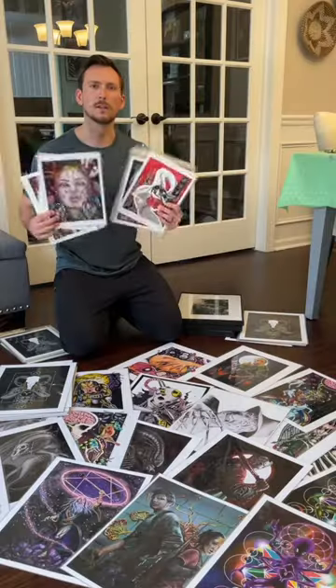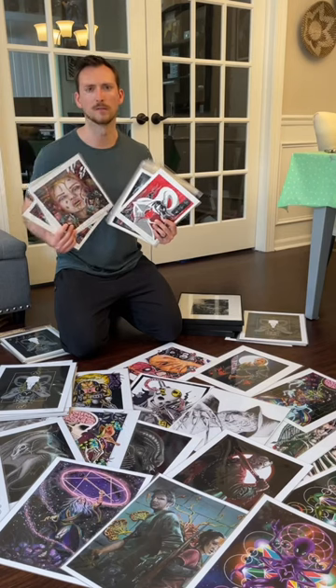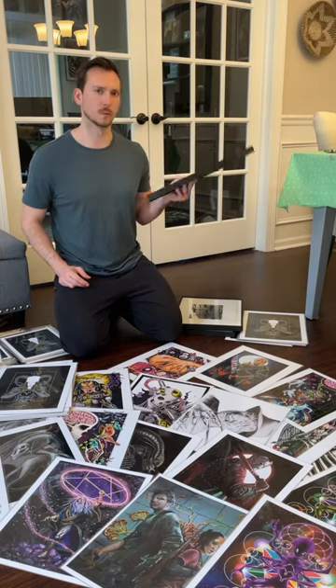Increase the value of your art. Instead of having a bunch of loose prints, it's really important to offer some of your work in frames. Not only will this help you display your work, but it can significantly increase the value of your prints.